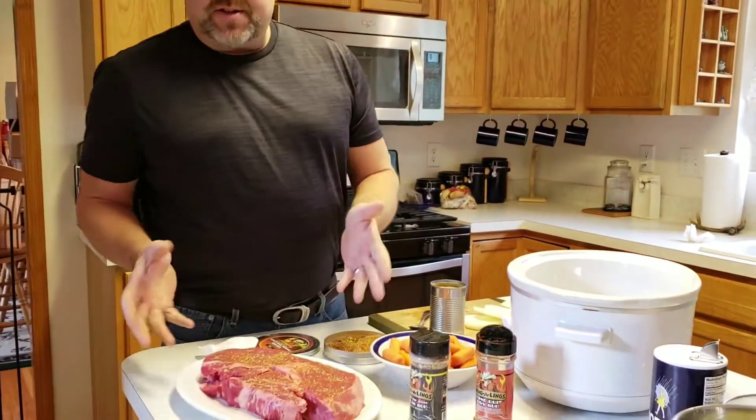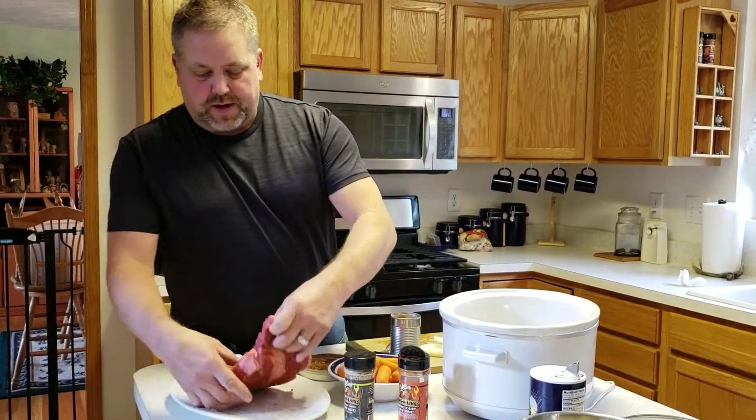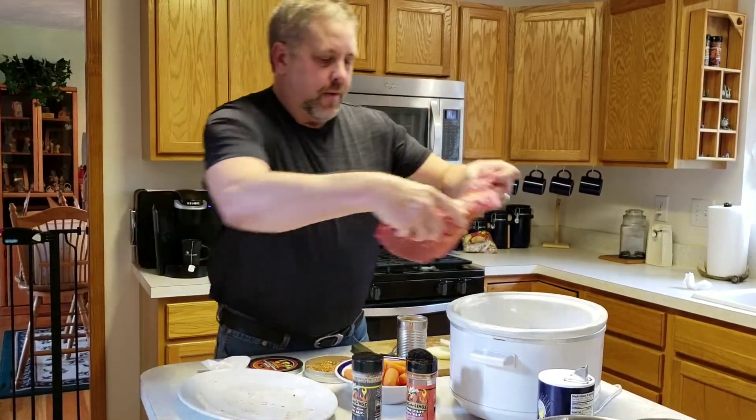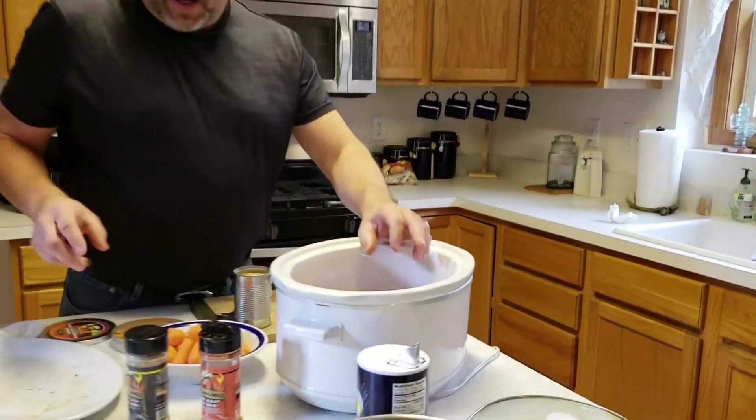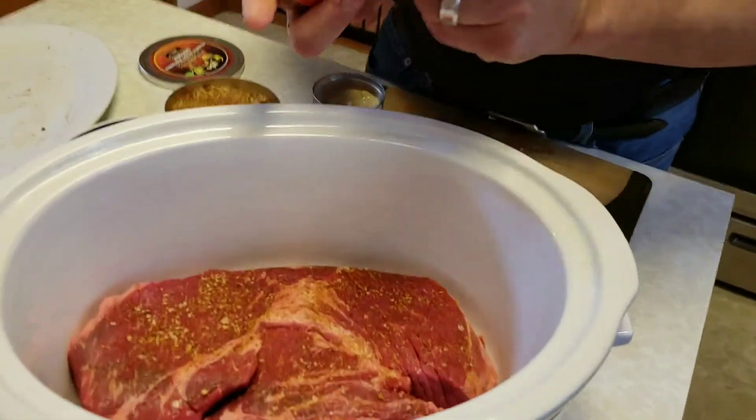I don't pan sear this or do anything special with it first. All I do is season it with the Bloody Mary rimmer for the coarse sea salt, then put it into the crock pot and season it in here because I want all the extra seasonings to stay in.